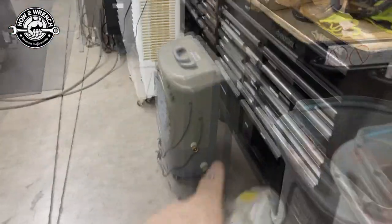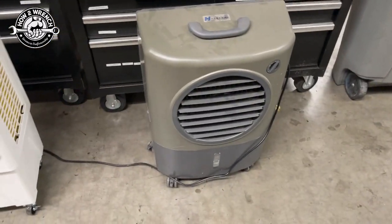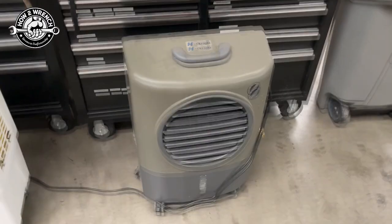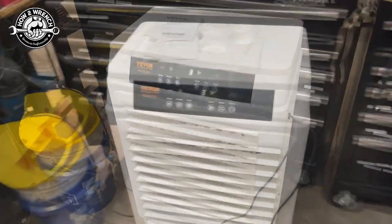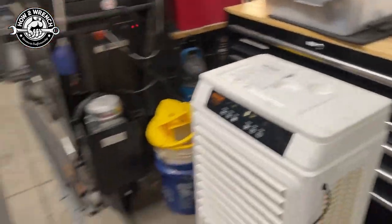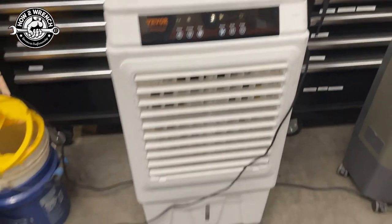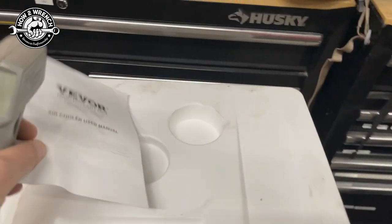I've been running this little miniature swamp cooler for a couple of years. I had it in my house when an AC unit went out — it was pretty cool, dropped the temp about 20 degrees. VIVOR — you've seen us doing all the videos on their welders, the ultrasonics — we've used a lot of their tools here in the shop. They said they had one of these we could try, and we were pretty pleasantly surprised. Not only has it got a cup holder —